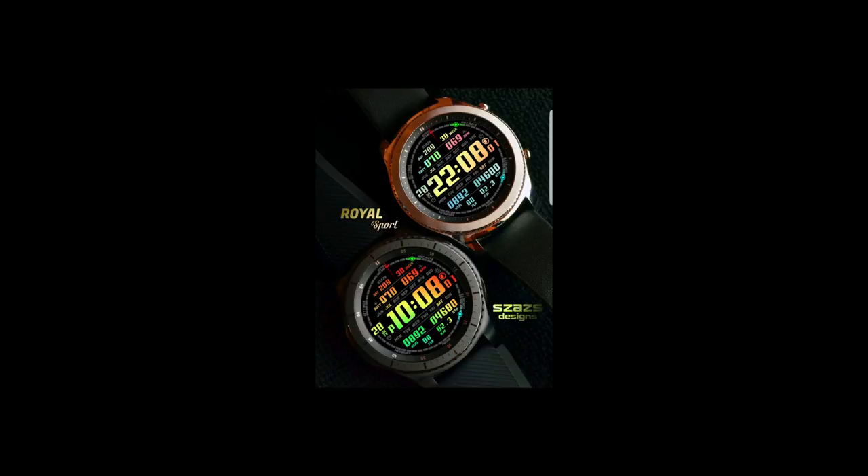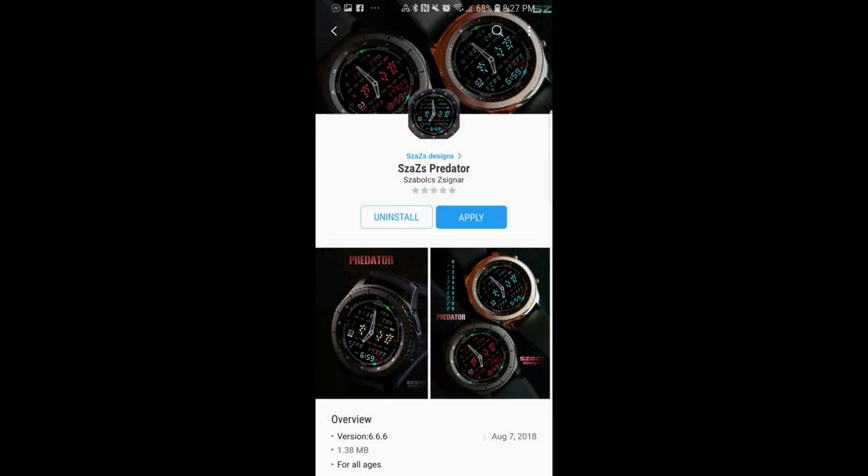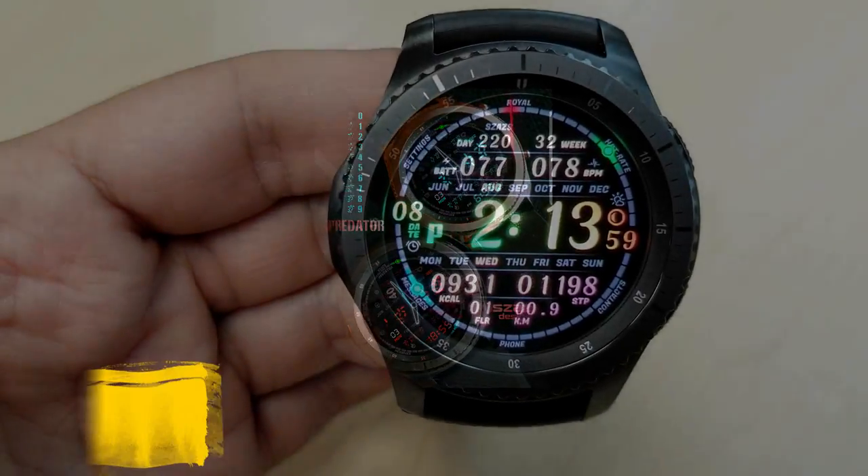That project will benefit both the developers and all of you as well. For today's review, I'm going to be giving away a free coupon for one of these watch faces — your choice — so make sure you participate in the contest for a chance to win. For now, let's go check out these brand new colorful and highly functional watch faces from Sazazz.